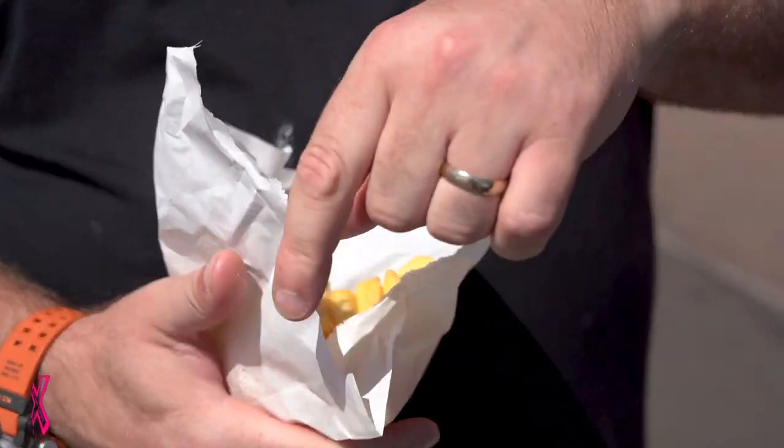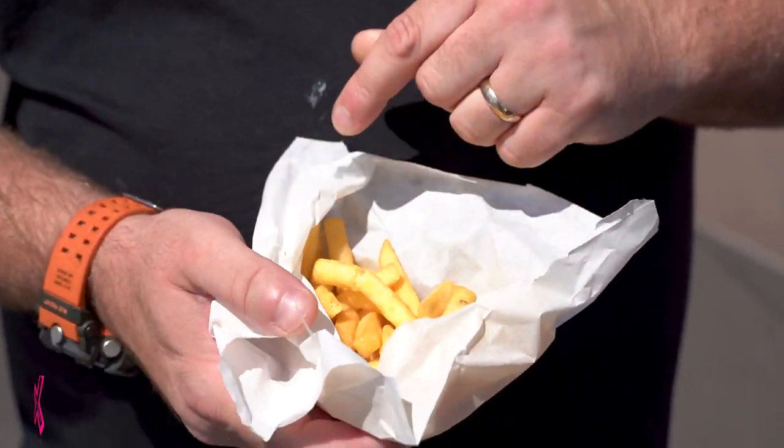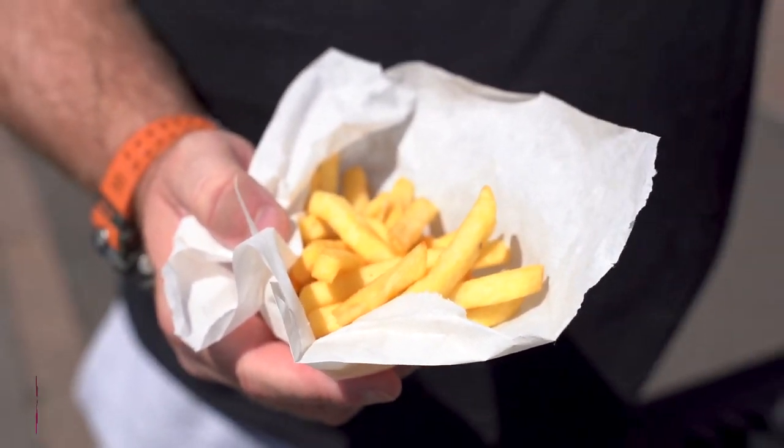Next, chips. Always difficult. People say chips are chips, which they're not. Bit of salt on there. Here we go.